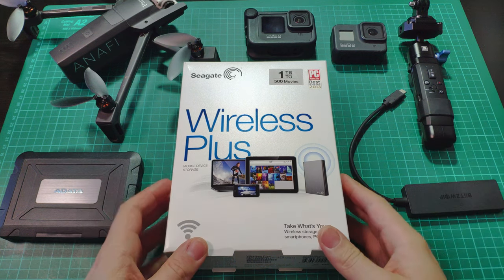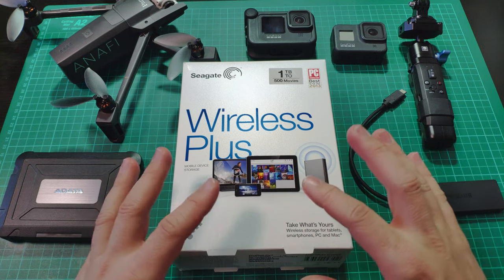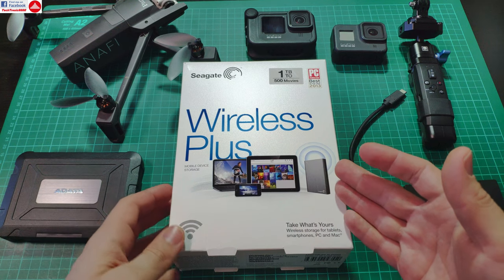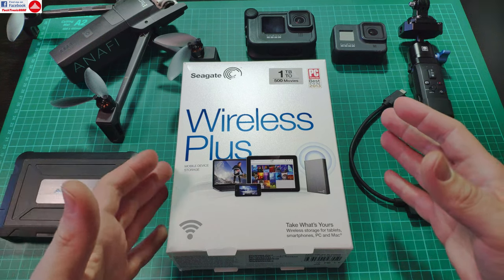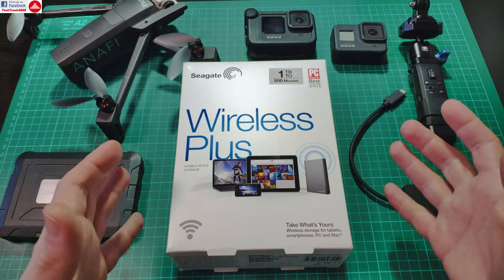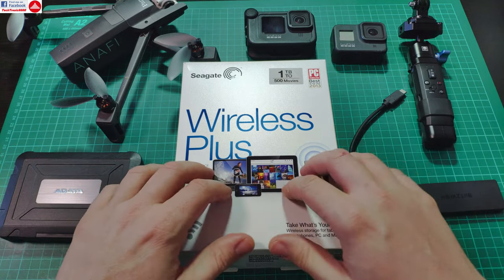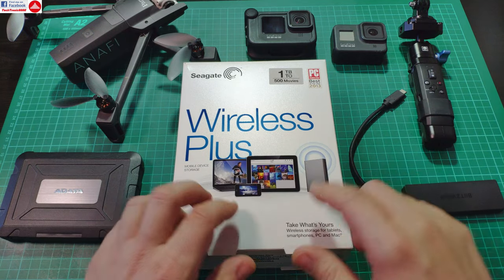Hello everyone, today I'm going to show you a very interesting device which sadly is getting very hard to get. There are only a few companies that did similar products. This is the Seagate Wireless Plus — a wireless portable hard drive with a built-in battery. There were also some made by Western Digital, but they were very expensive, didn't sell very well, and are almost obsolete because you cannot buy them anywhere.